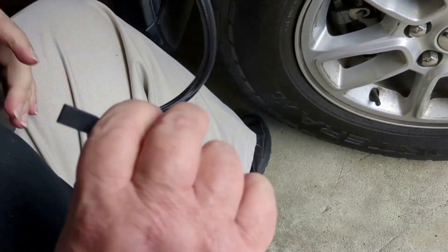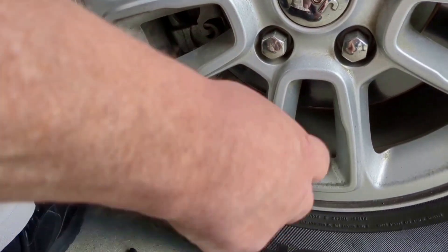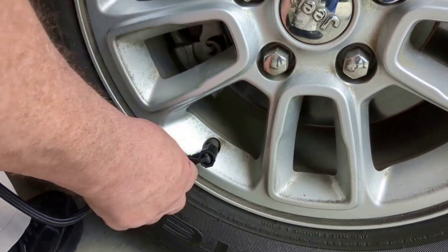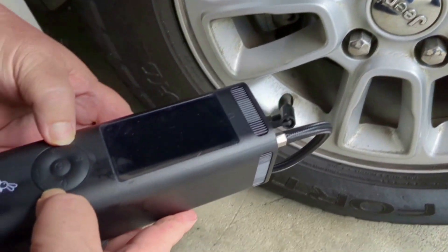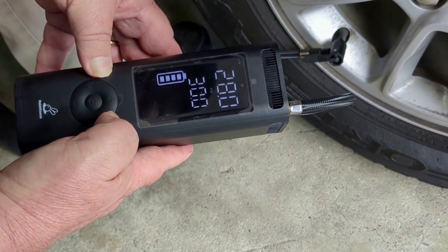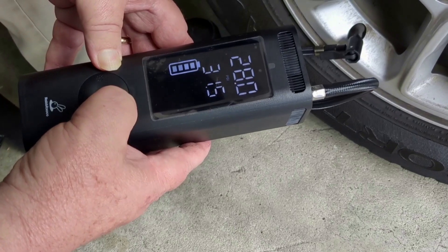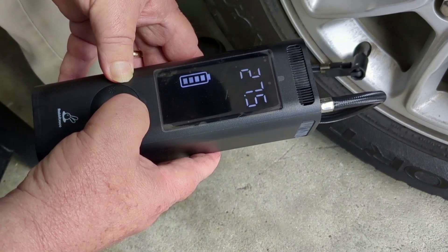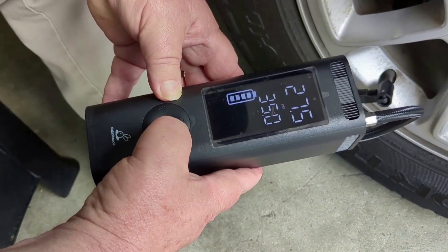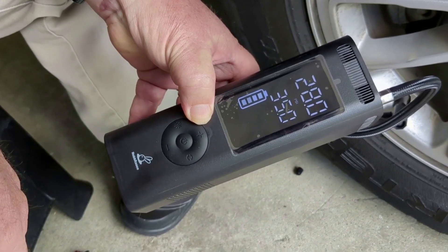Screw that on there and take the cap off. Long press to turn it on — ta-da! It's set for 30; I want to set it for 35. How did you find out your tire was low? There's a warning light on the dash. Let's fire it up. Oh, it's loud — louder than other air compressors, though not too bad. I'm going to pause this for a few minutes and we'll come back.